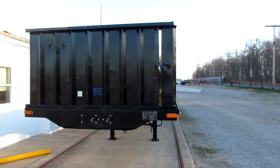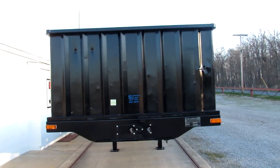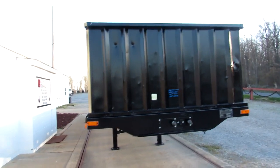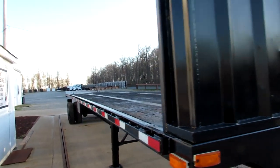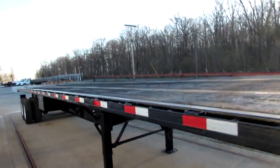Welcome to Equipment Room Marketing. Today we're taking a look at a 2012 Transcraft 42 foot 6 by 102 with a universal mounting kit. This is a steel wood trailer.